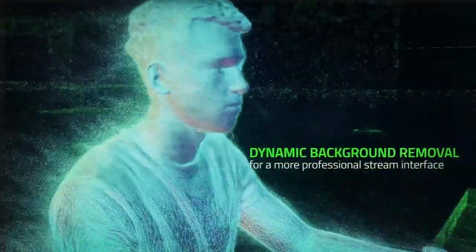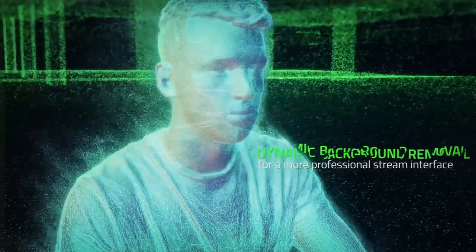But the Stargazer really sparkles when you use dynamic background removal. Using Intel RealSense technology, it tracks you and cuts out the background so you don't have to fumble around with a green screen. Put yourself in the picture and you can leave the rest on the cutting room floor.